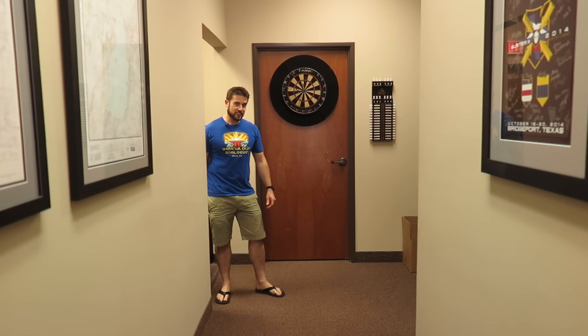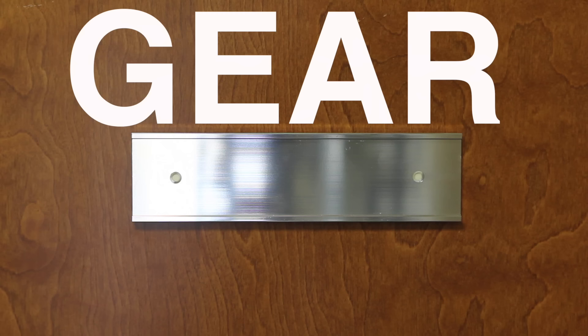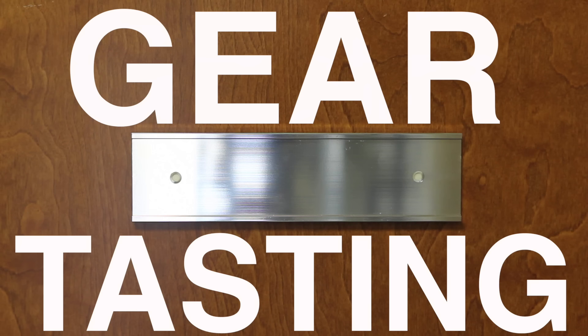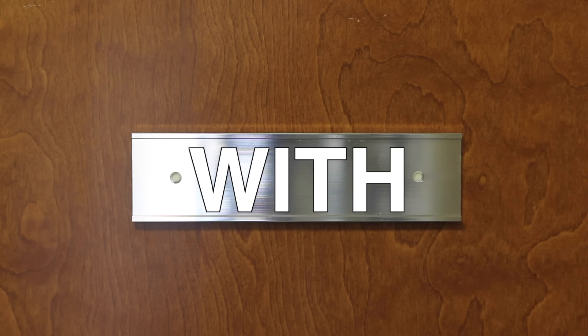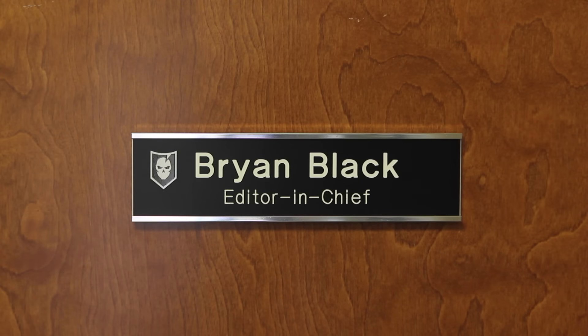Hey, did I tell you our biggest fan reached out last week? Who? They're right here. Hey guys, welcome to Gear Tasting. Today we are going to do a more gear-focused episode on Gear Tasting rather than the question-focused episode that we did last week.